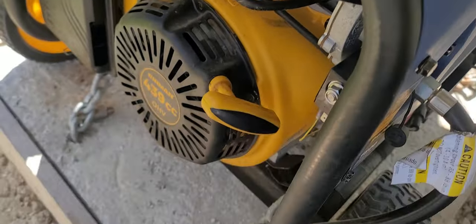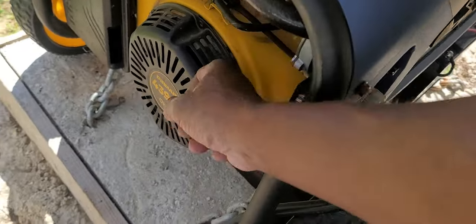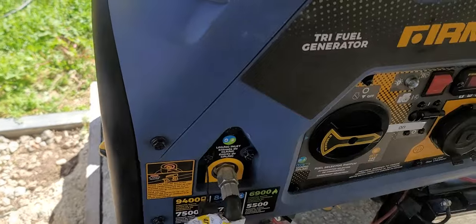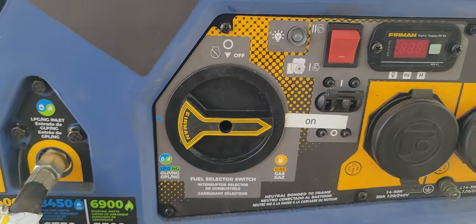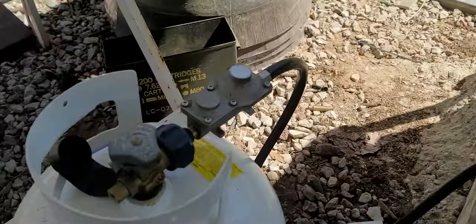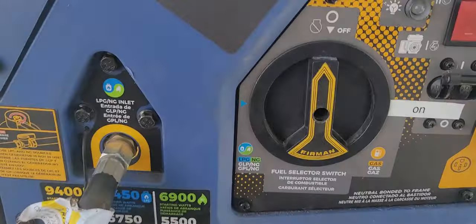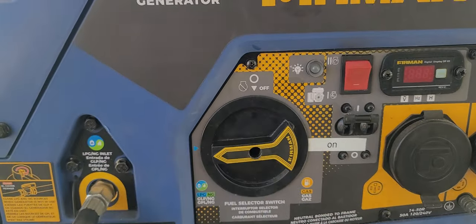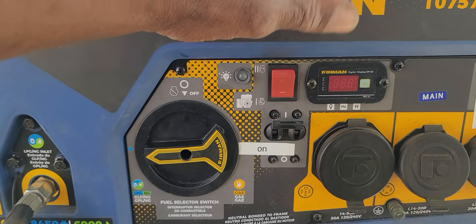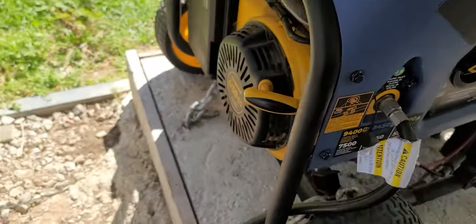Let's see if we can try to pull start it. All right, so it wouldn't pull start. What we're gonna do now is try on the gas side. Let's make sure this is turned on - that's on all the way. Let's go over here and try to start it. My battery is fully charged, we're gonna try to pull it.